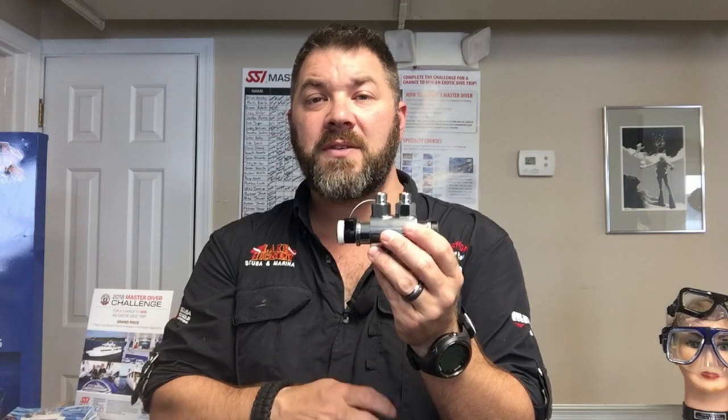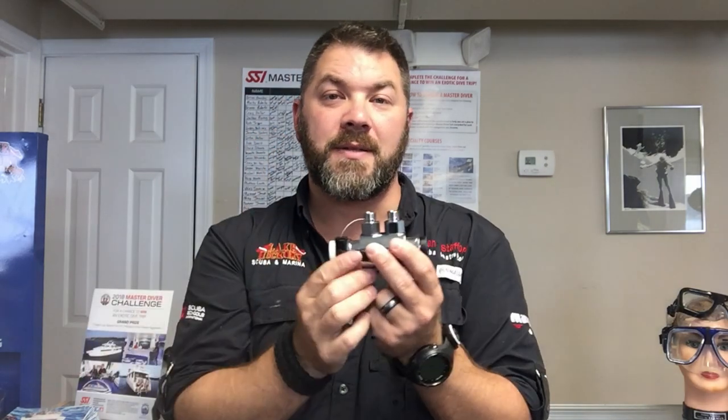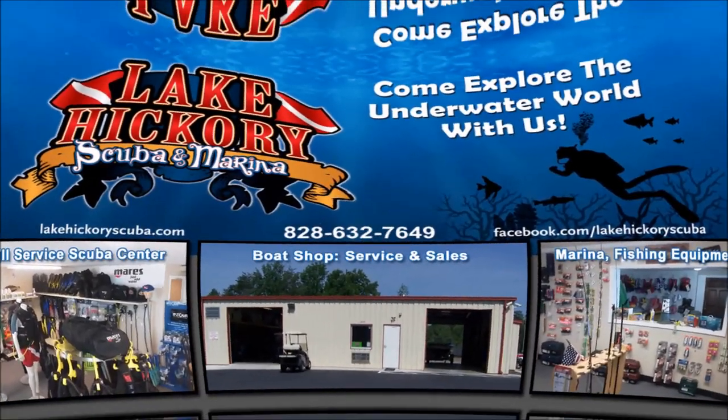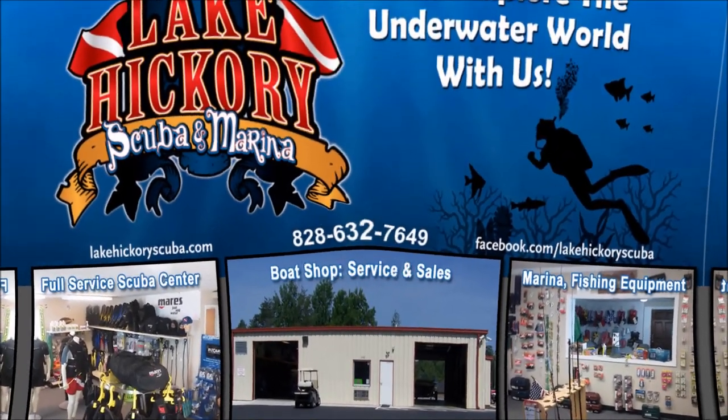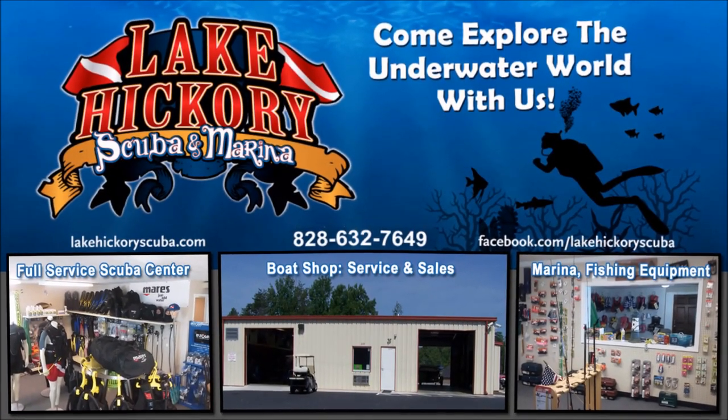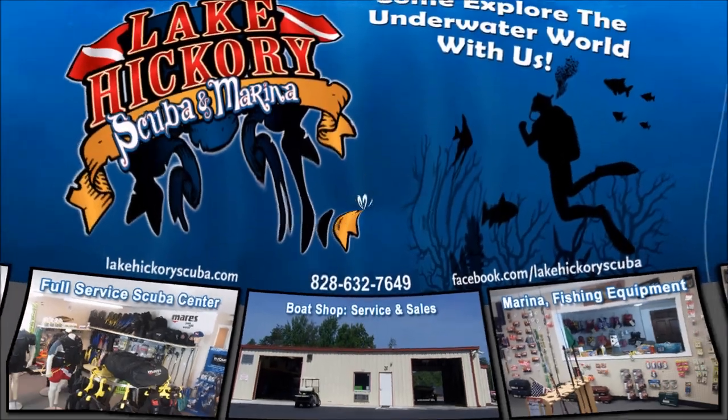As always, make sure you follow us on Instagram and Twitter, like us on Facebook, pin us on Pinterest, and subscribe to us here on YouTube. We appreciate your business. We really appreciate you watching our videos — if you liked it, give us a big thumbs up, hit the subscribe button, and make sure you hit the little bell to turn on all notifications.